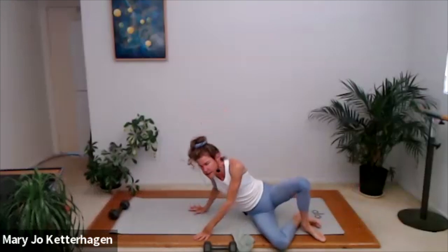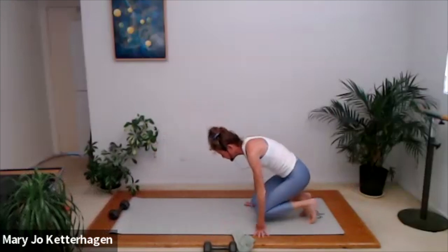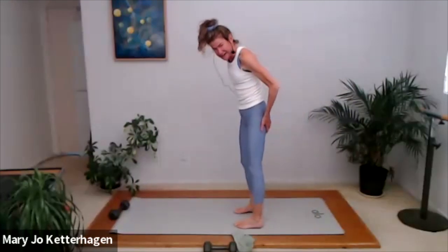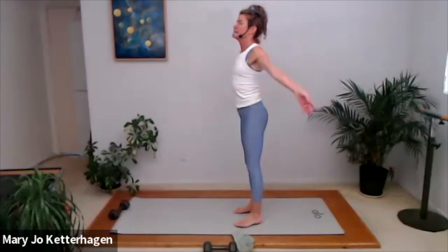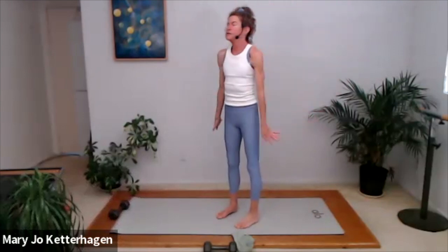Put everything down, roll over to your side — I'll meet you in a standing position. Come through all fours, push yourself back on your feet, roll yourself up to standing. Let's see how our legs feel after that — hip distance apart, connecting through the core. Hopefully you're standing a little bit taller. Take a big breath here — inhale, exhale, circle down and around, circling the shoulders out. That is it for today — thank you so much for joining me, have a wonderful day.